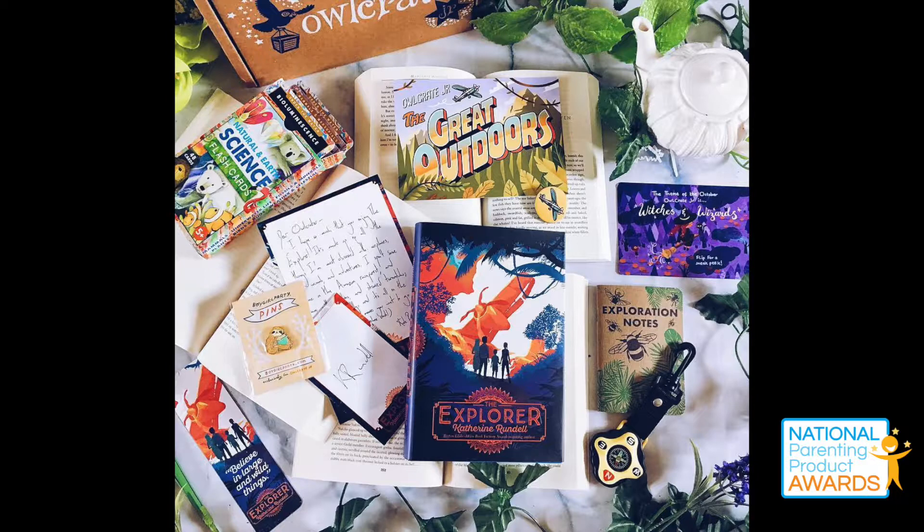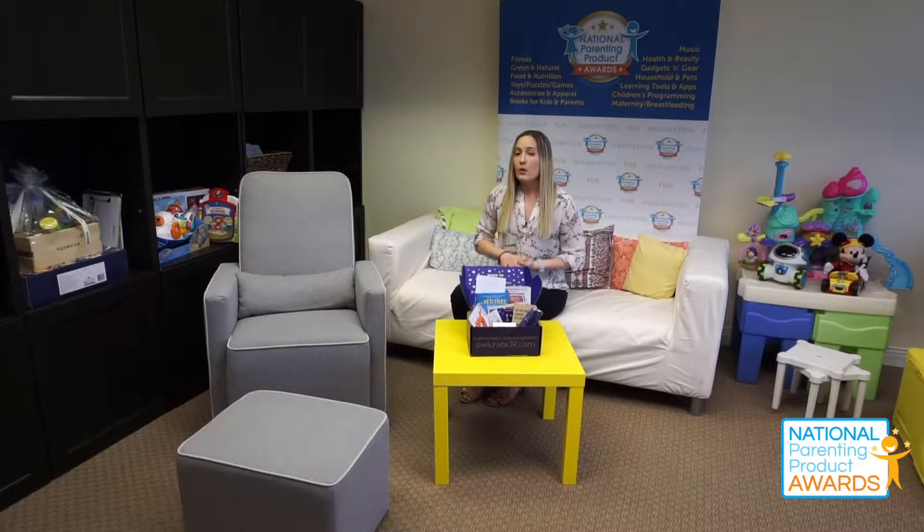There's also a card inside the box that gives you a little preview for the next month to help keep you interested, and there are always some author goodies in there. For example, one of the documents inside has been signed by the author of the chapter book.